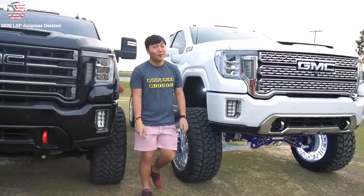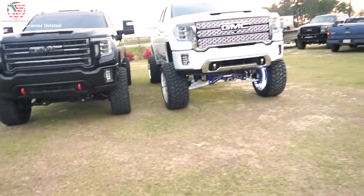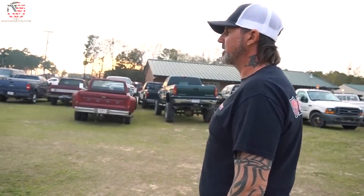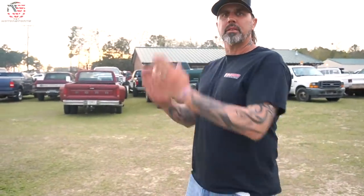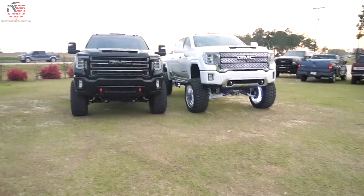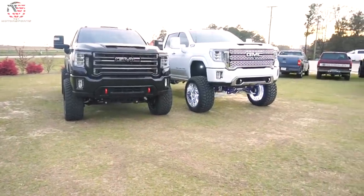They say the small ones are the loudest ones. So we got a 7 to 9 inch McGaughys lift with 38s, and that's a 5 inch Rough Country with 37s. It's a beast, it's a monster. 38s are perfect. Sometimes when I look at trucks with 40s, it just looks too bulky and heavy. I don't know if this looks forced. That looks really good — I can't wait to have mine sitting high like that.